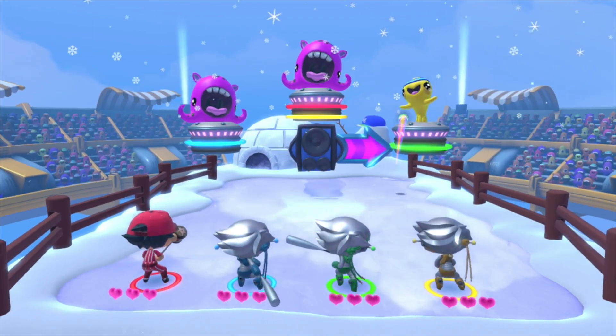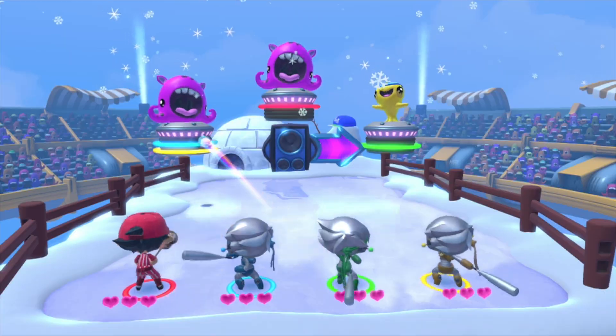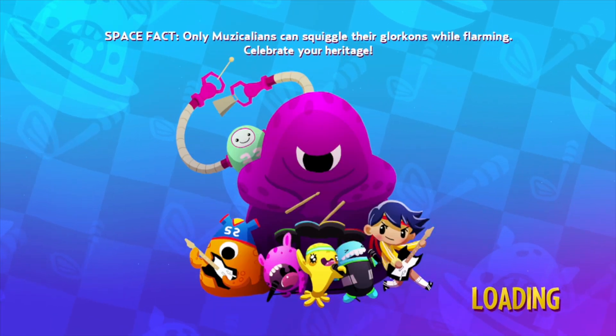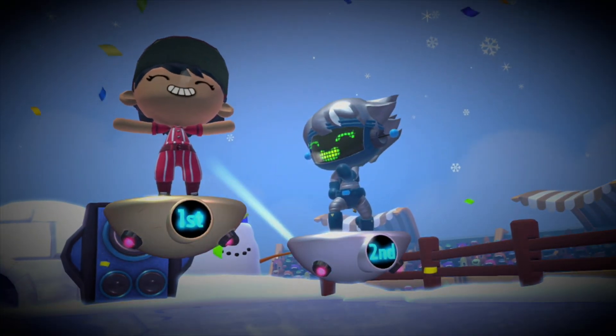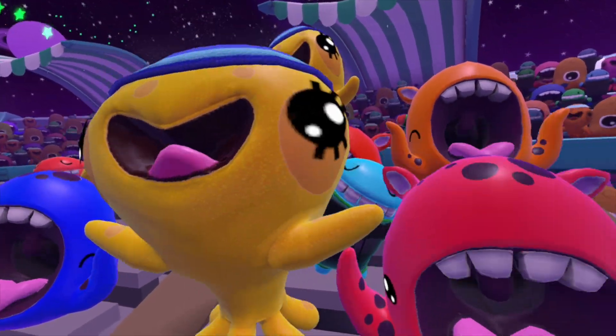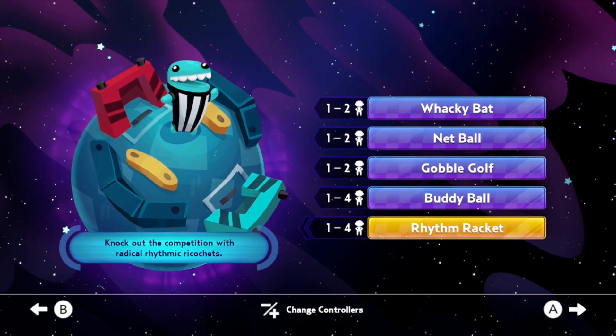Super Beat Sports is the perfect game to play in tabletop mode on your Switch because the controls are simplistic enough to use with a single Joy-Con. I love the art style of this game — it kind of looks like something you'd watch on Cartoon Network with all the vibrant colors. The main characters kind of look like the Powerpuff Girls, and the other alien creatures that show up in the loading screens and play with you in different games are super cute.